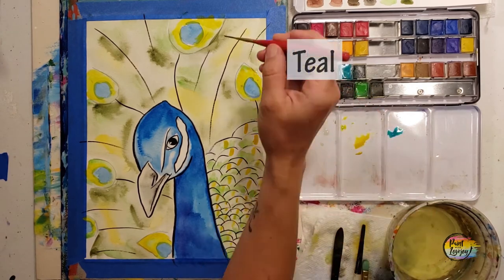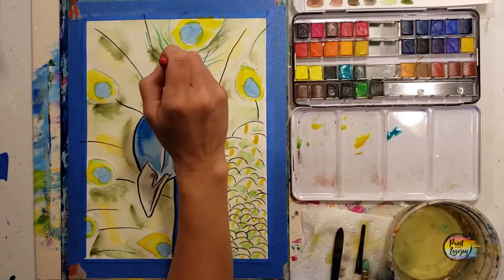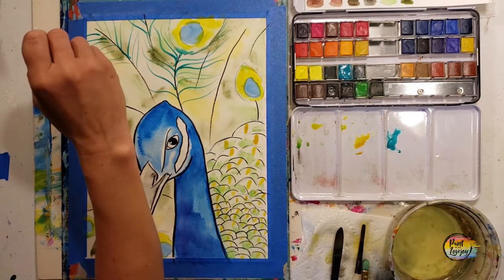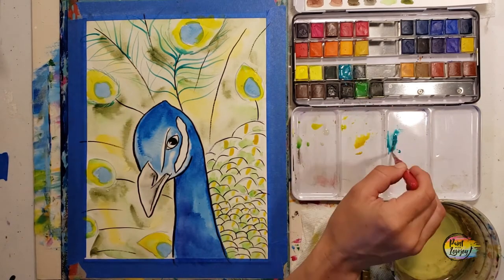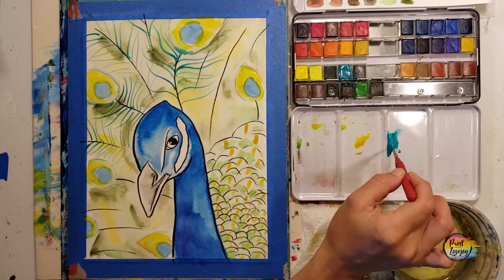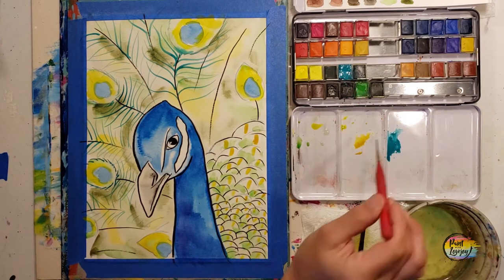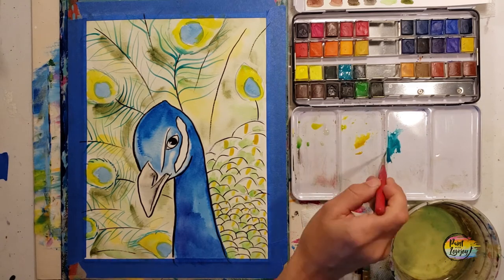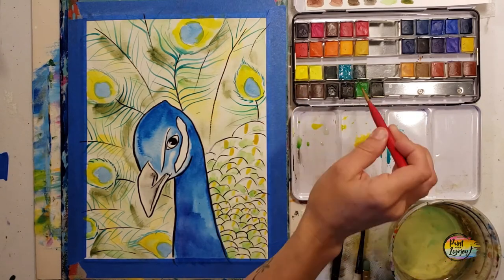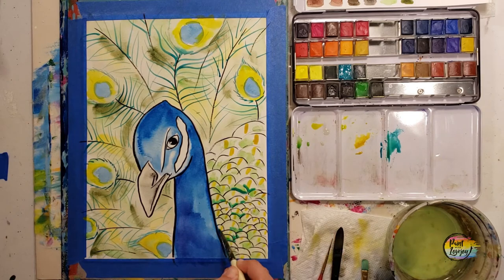Now we're moving into teal — if you don't have teal, you can use purple or blue. We're going to make quite a few little marks. Use your brush like a pencil and use just the tip as you create these skinny lines. The brush I'm using is called a rigger brush or liner brush, with bristles about two to three inches long. It takes a little practice to get used to but it's a fun brush. As you make all these lines, I want you overlapping them — have a full, thick peacock here. It's okay if the feather lines overlap.